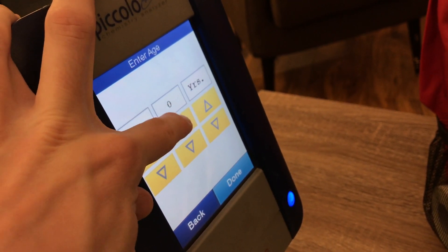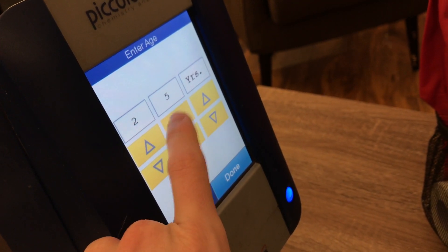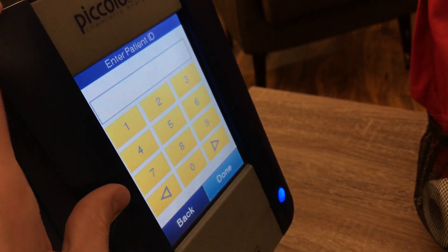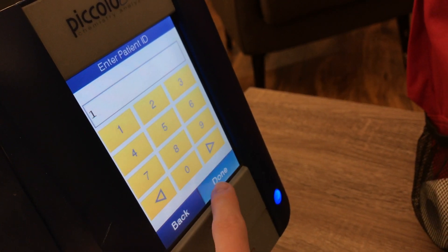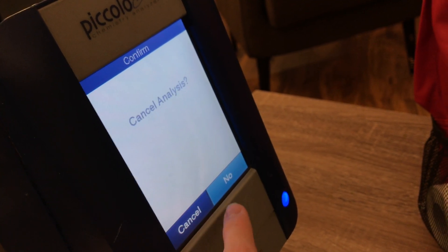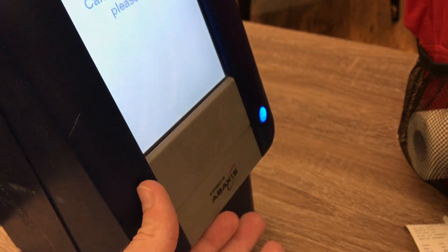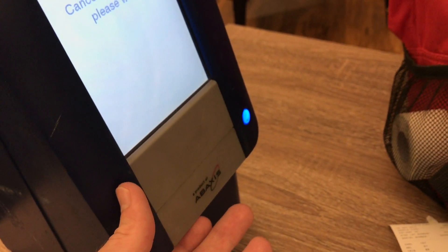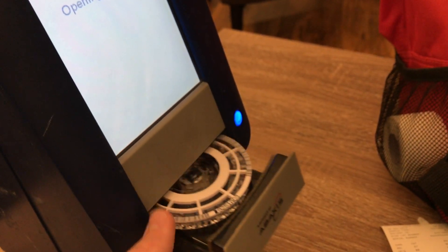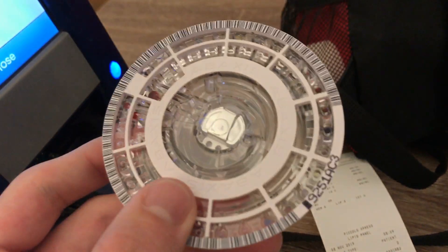It's asking me to enter age - I'm 27 now. So this will run this sample anyway. If I hit cancel, it'll eject the disk out. It'll take about 12 or so minutes to run an assay. You get these shipped to you in packs of 10.